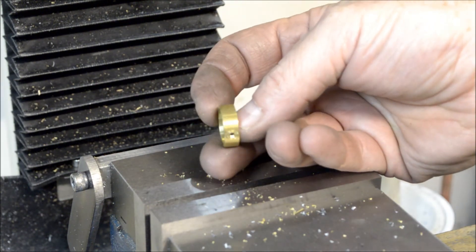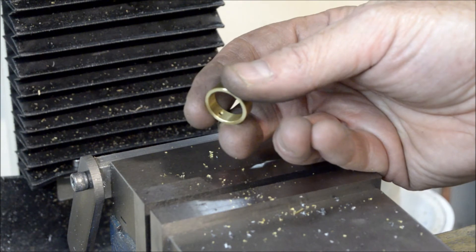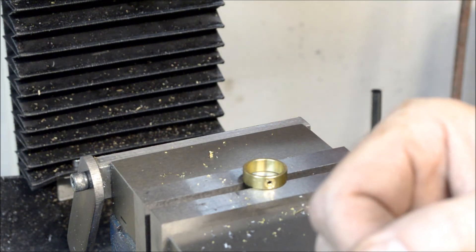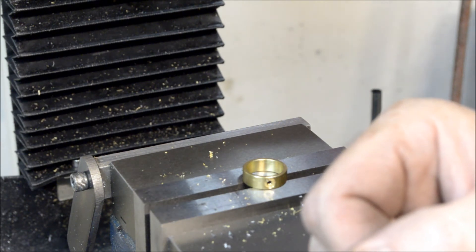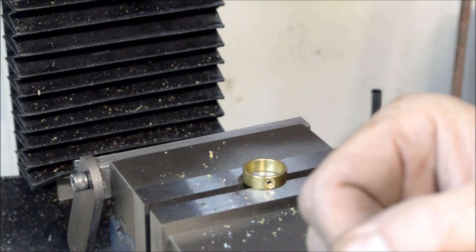Okay, this piece is done. One more piece to go. Alright, if you followed along this far, I encourage everyone to stick around for another one or two more episodes and we'll get this baby wrapped up.